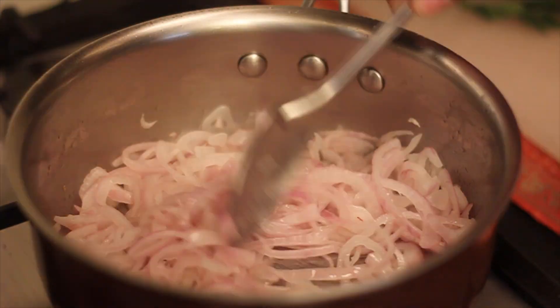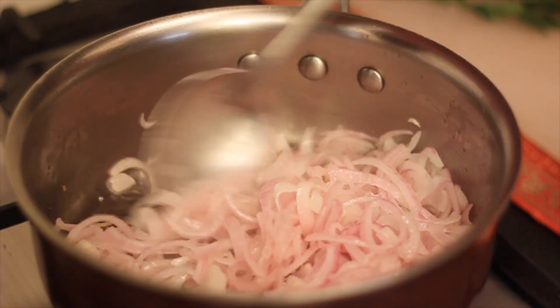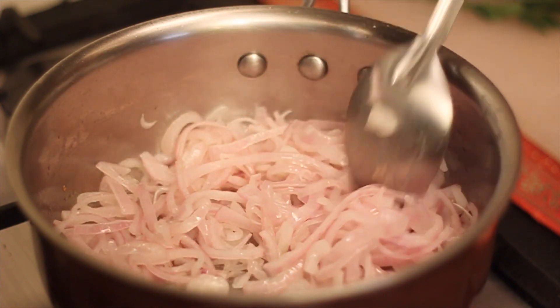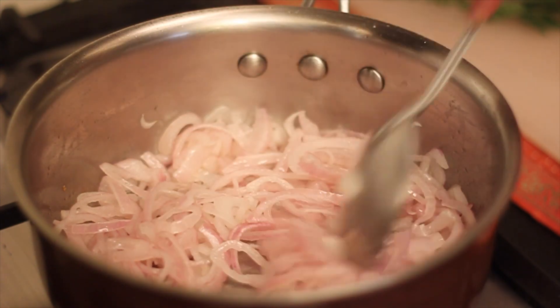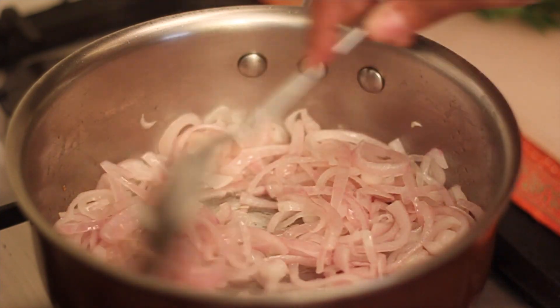At this stage when you notice that the onions have begun to change colour, turn the heat to the lowest point. Cook the onions stirring occasionally until they turn golden brown and have a sweet, soft caramelised texture and taste.